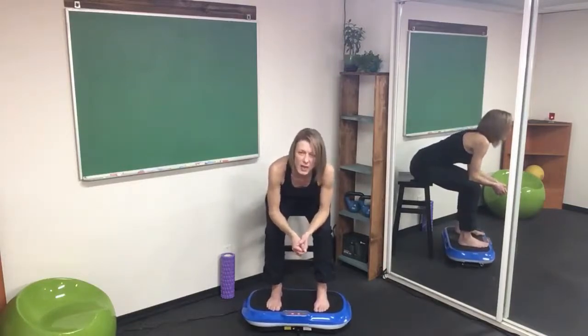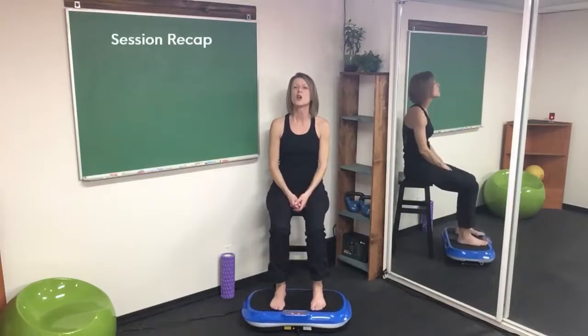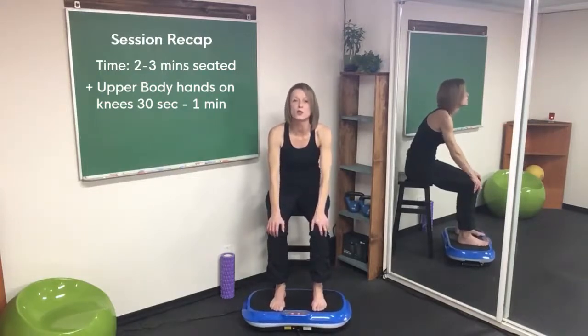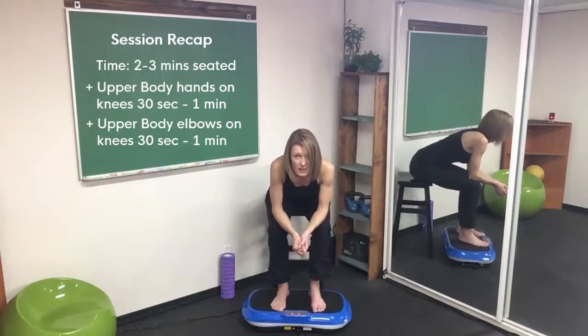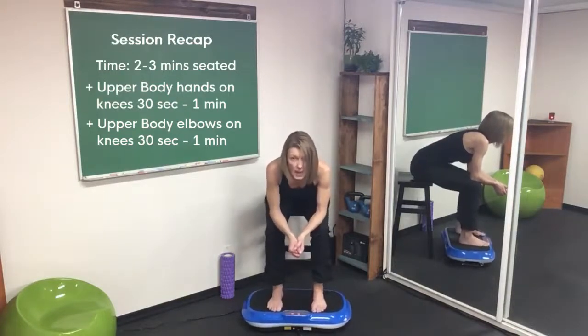You could proceed like this for anywhere from a minute to two minutes max on the upper body, and you may want to do it in reps — 10 to 15 seconds. You don't want to get a head rush, so make sure you're breathing. As a recap: two to three minutes in a seated fashion. To start some mild upper body, lock those arms for 30 seconds to a minute. If you want more action, come down to the elbows. If it's too much shaking on the head, bring the feet closer; if you want more, widen up the feet. Just make sure you keep the neck, head, and shoulders relaxed — it's not about fighting or resisting it.